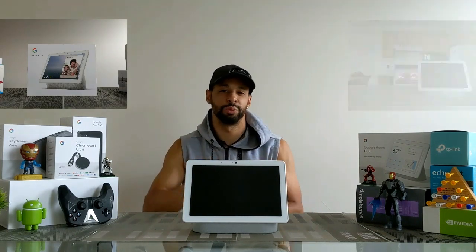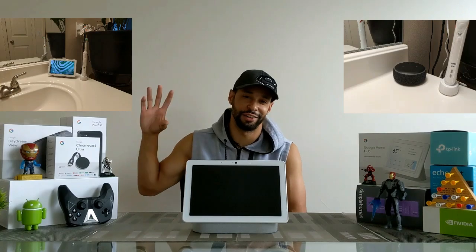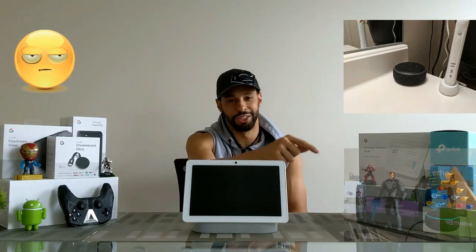Now because I have the Nest Hub Max I'm going to be putting that in the kitchen — we're going to see that later in the video. Because I'm putting this in the kitchen, I have a Nest Hub, formerly known as the Google Home Hub — try not to mix up the names. I had that Nest Hub in the kitchen and moved it to the bathroom, and the Amazon Echo Dot that was in the bathroom went to another room. So we did have to do some rearranging in the lab, but everything is coming together.